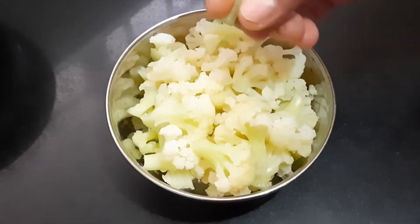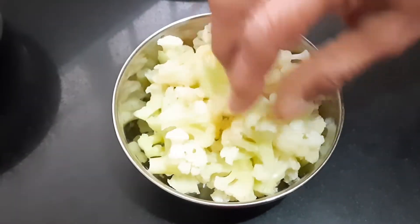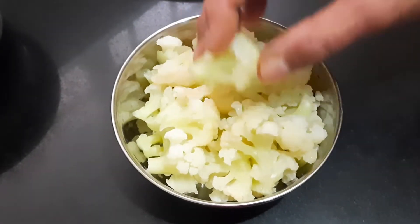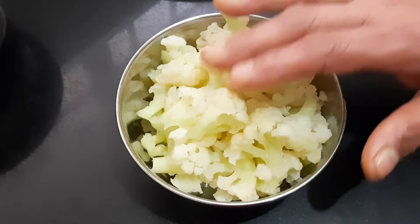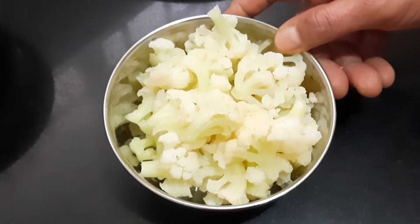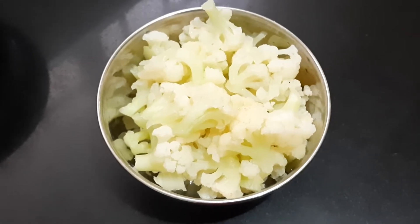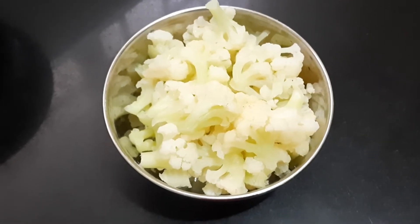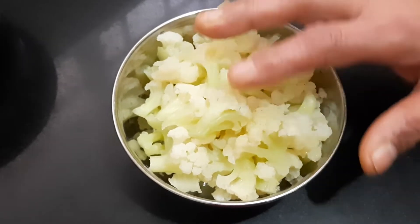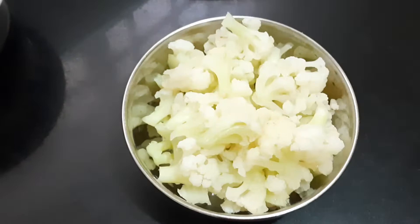You have to remove each and every piece into small pieces separately, then wash it in water. Next, in boiling water, soak it for five minutes along with salt.